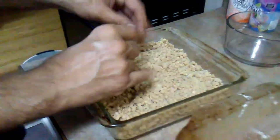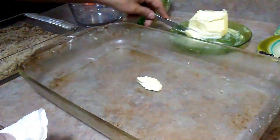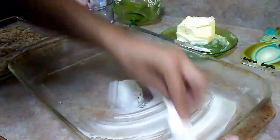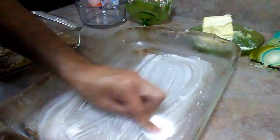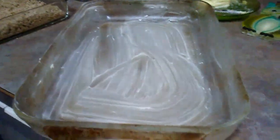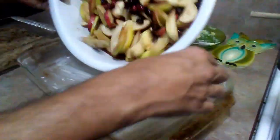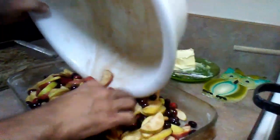Here's the crumble. Now before we put everything together, we're just going to take some butter and toss it down into the pan and give it a nice rub down. Then we'll take our mixture and toss it in there.